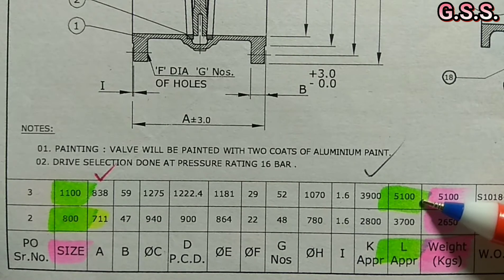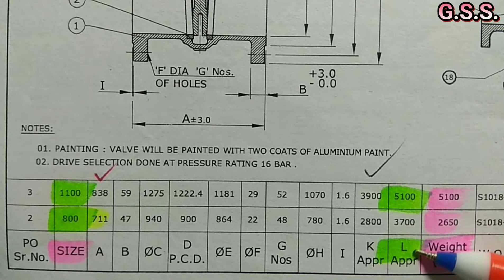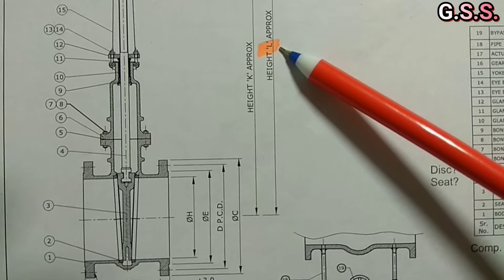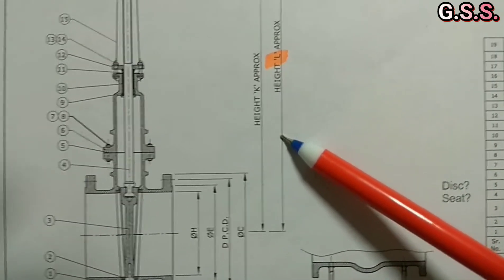Dimension L is 5.1 meter for the 44 inch valve and 3.7 meter for the 32 inch valve. This dimension L is the dimension from valve center to top of actuator.